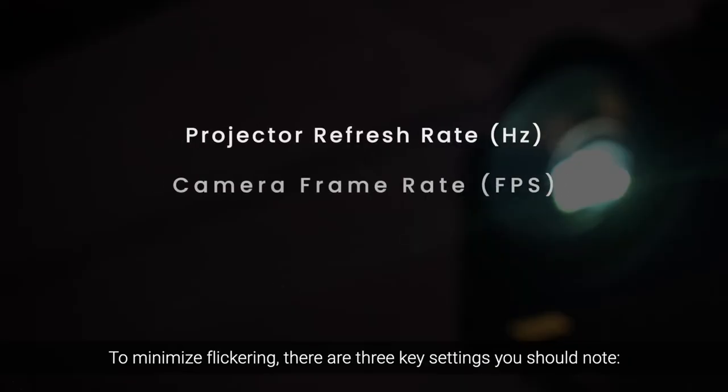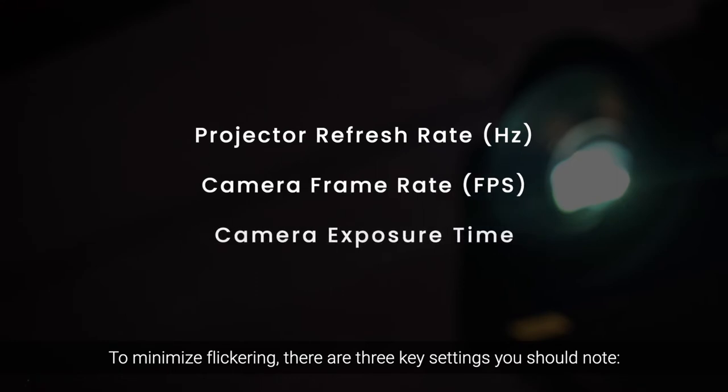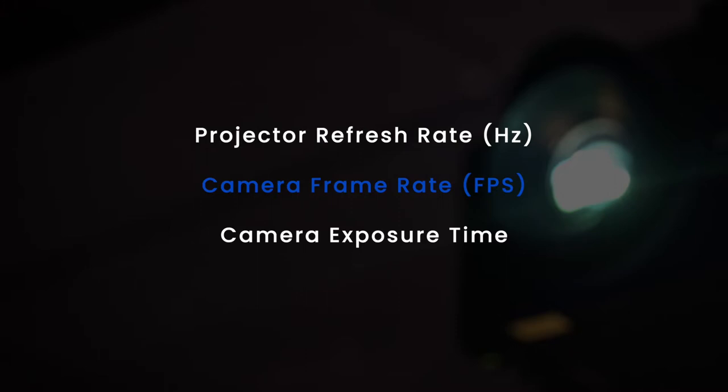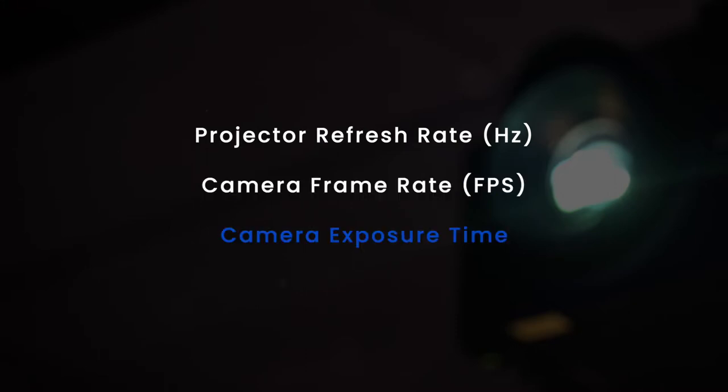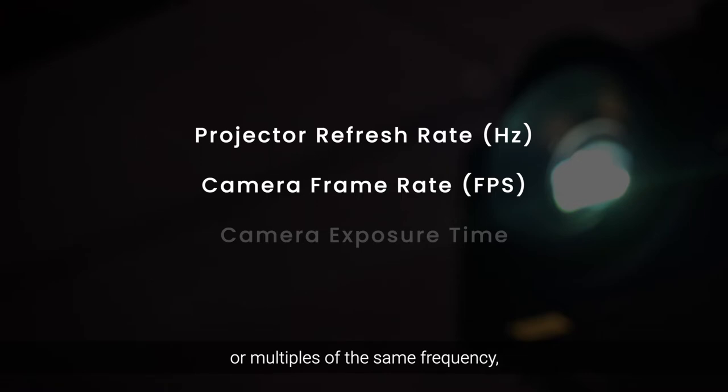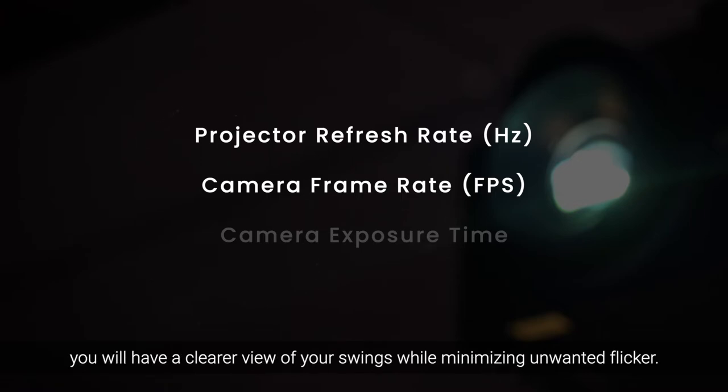To minimize flickering, there are three key settings you should note: 1. Projector Refresh Rate, 2. Camera Frame Rate, 3. Camera Exposure Time. Basically, as long as you set your camera and projector to the same frequency, or multiples of the same frequency, you will have a clearer view of your swings while minimizing unwanted flicker.